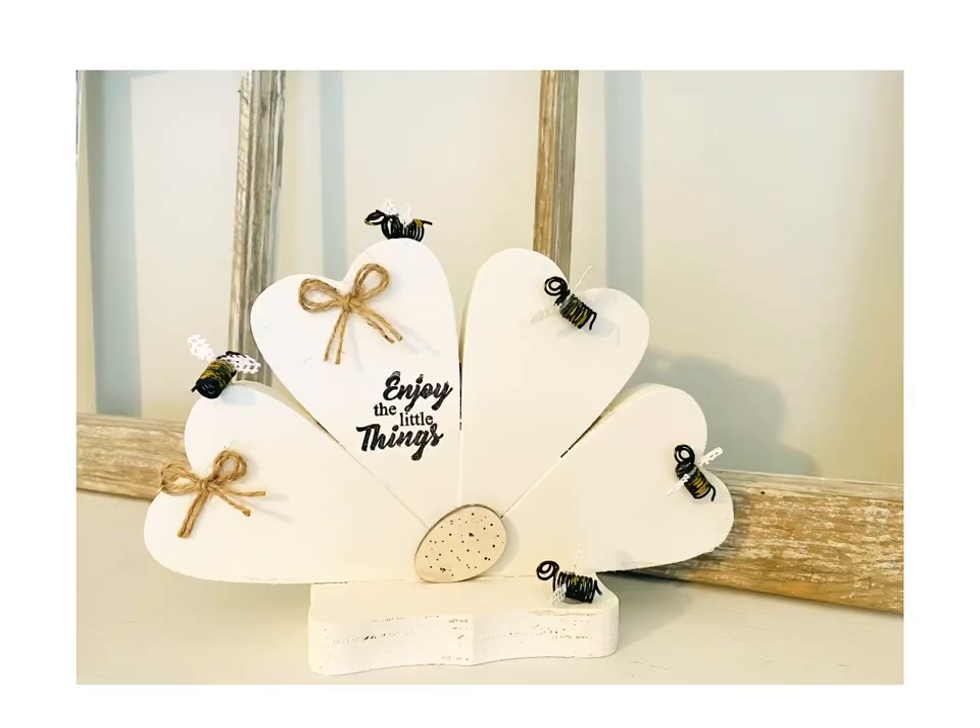Well, hey everyone, welcome to my channel. If you're new here, I'm Tanya, and if you're returning, well today I'm going to be working on those Dollar Tree spring DIYs. Let's go ahead and jump into DIY number one.